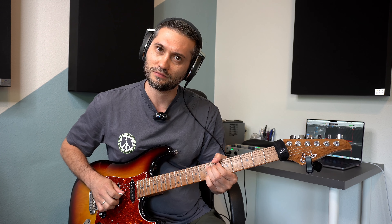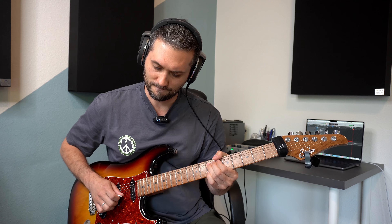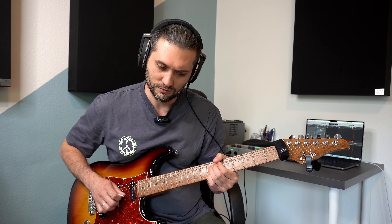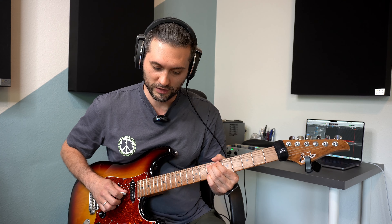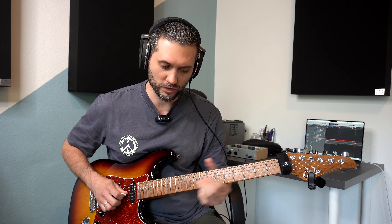Dann hätten wir eins und eins und eins und – das wäre der Rhythmus. Genau so kann man das mit dem Bending machen. Wenn du die Saite schon hochgezogen hast und von da aus startest, kannst du direkt nach unten spielen, so dass man quasi die Ausgangsnote – in diesem Falle das Prebending – nicht hört. Oder du kannst auch zuerst anspielen, als Vorschlagsnote, oder eben auch als Achtel.